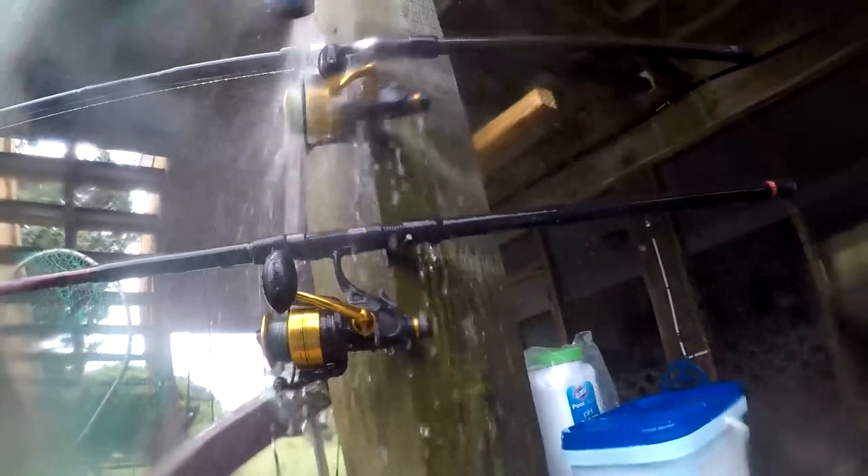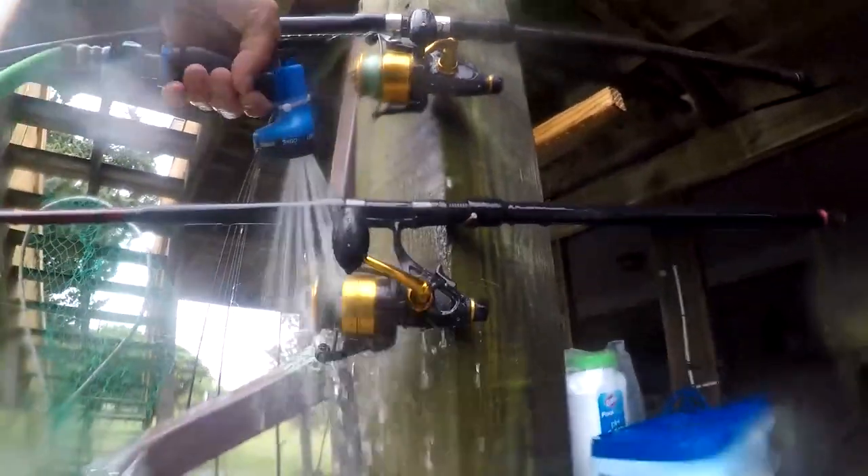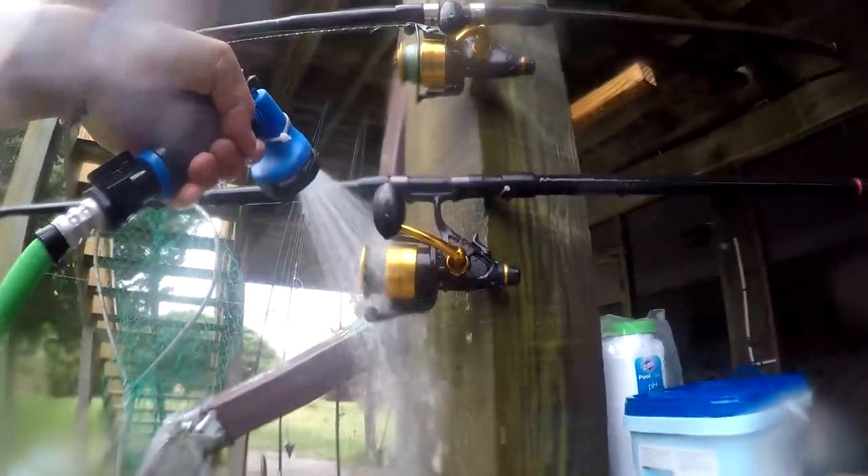One last tip: when you get home, turn on the hose and rinse off your gear - rinse off your rod, rinse off your reel, and rinse off the rig. The fresh water gets the salt water out. Salt water is really corrosive, and you can even keep those Shakespeare rods and reels in good shape by just rinsing them off when you get home.